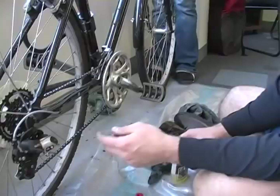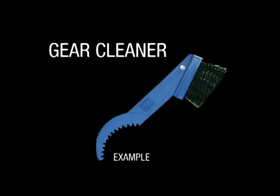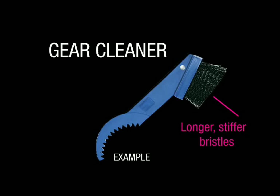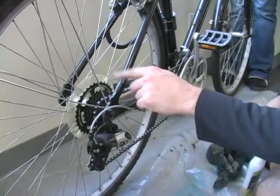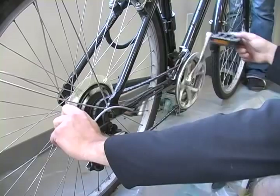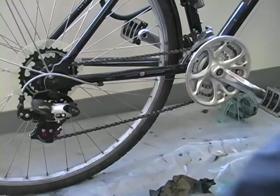Now the other thing too — you would take something like a toothbrush, or a bike store will sell you essentially something that looks like a toothbrush except the bristles are longer and much stiffer, to essentially spray the same stuff on all your gears and then hold the brush rubbing the gears, moving it side to side after the solvent has been sitting on them for a while, to try to break up any of the grease and gunk that's hanging around up there.